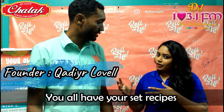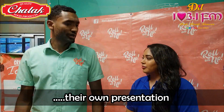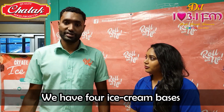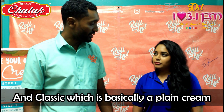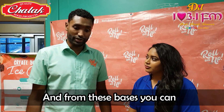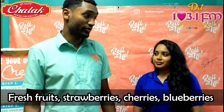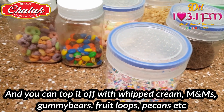You all have your set recipes so people can come and basically go there with them. Our set recipes are basically our ice cream bases. We have four ice cream bases: vanilla, chocolate, mocha — which is coffee — and classic, which is basically a plain cream. And from these bases, you can add any mixers you want, any flavors — cookies and cream, or fruits, fresh fruits, strawberries, cherries, blueberries.